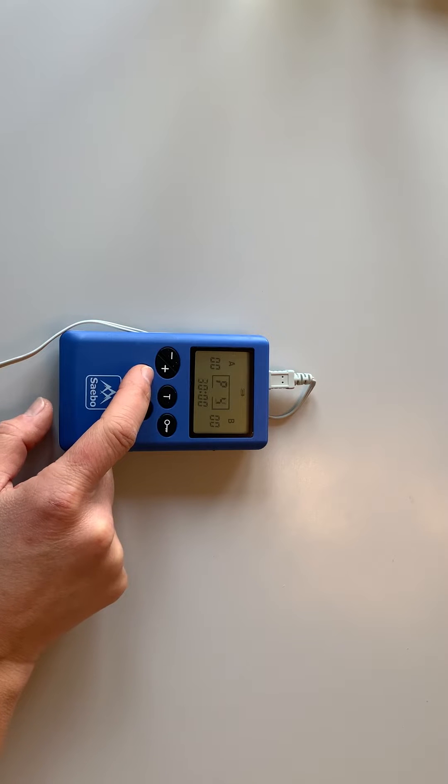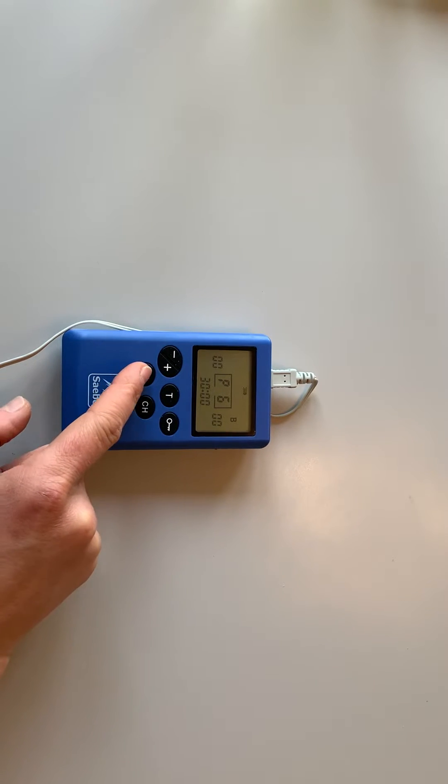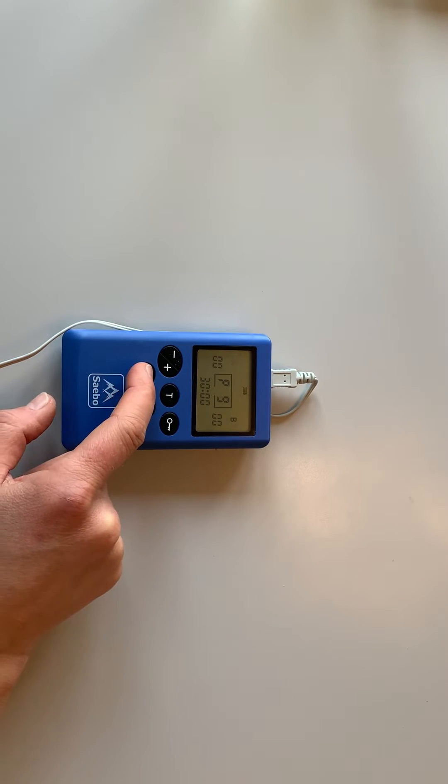These range from neuromuscular strength training, with a unique trigger button to control exactly when the stimulation comes on, to a TENS program for pain relief.